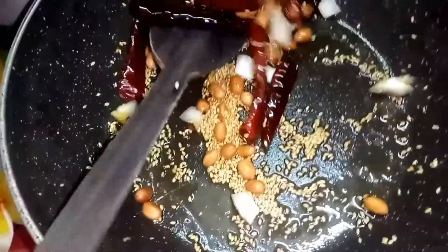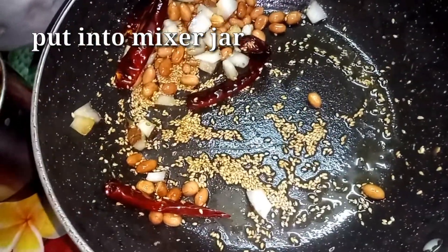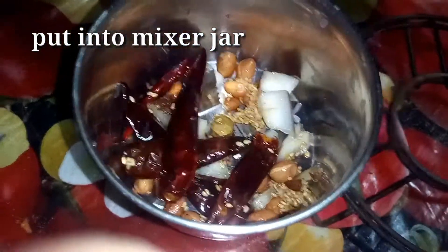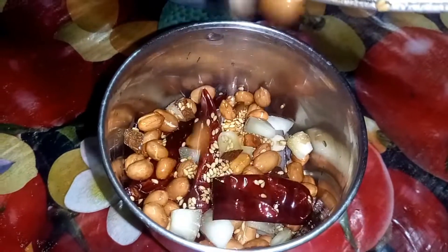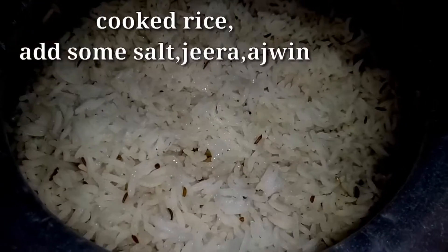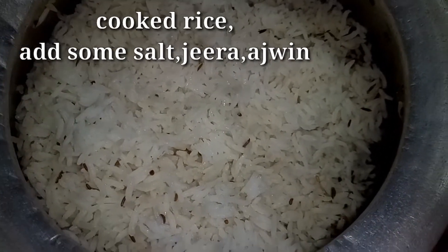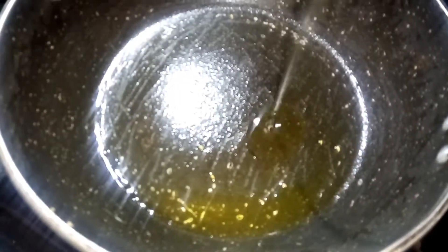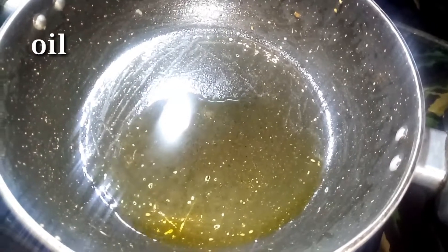Put it in for 1-2 minutes to fry it. Put it in the mixer jar and then put it in the pan. Put it in the pan and add 1 teaspoon of olive oil. Heat the pan.